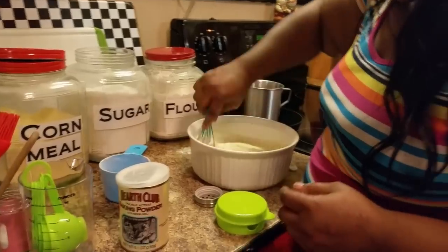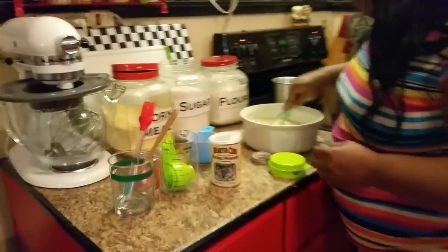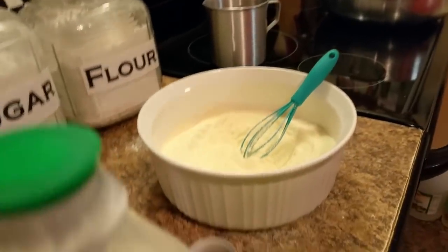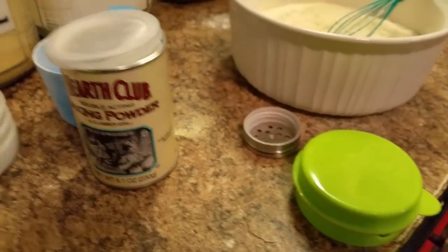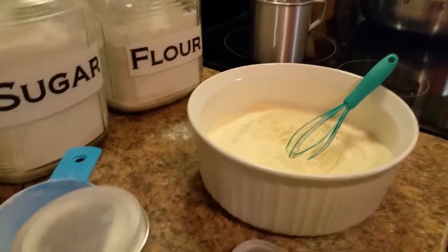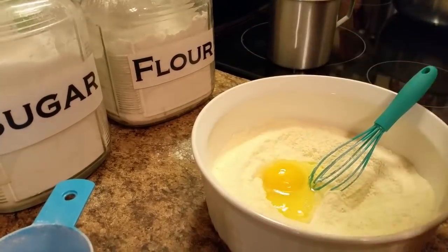Let me get her the buttermilk. Get the eggs first — how many? One or two. You really don't have to use but one; I'm going to put two in here. This is what I was taught: if it's one cup of flour and one cup of cornmeal, you use one egg. But sometimes I go ahead and use two. Shake the buttermilk up and add your buttermilk — pour it in.